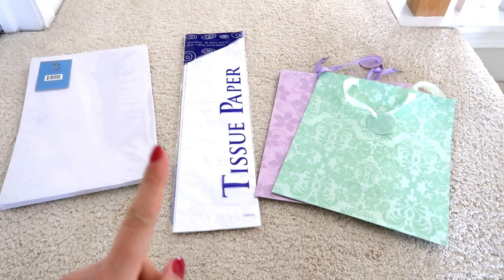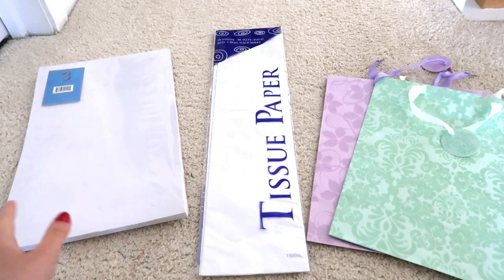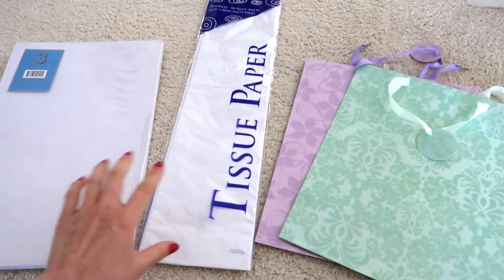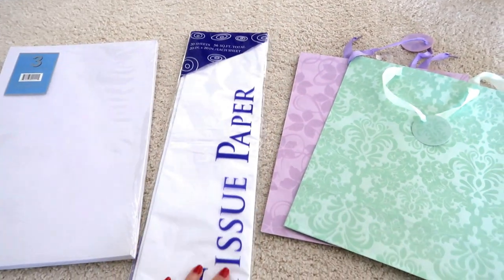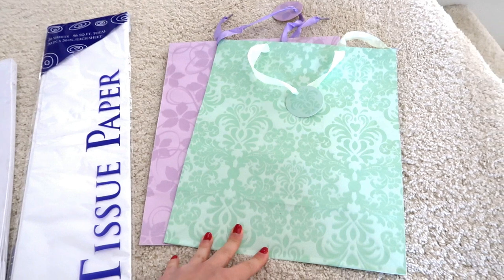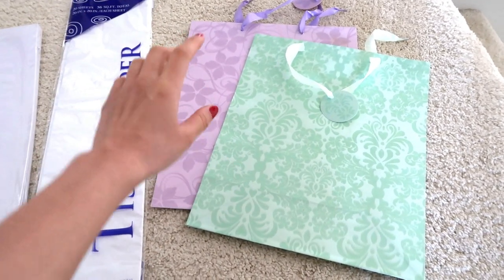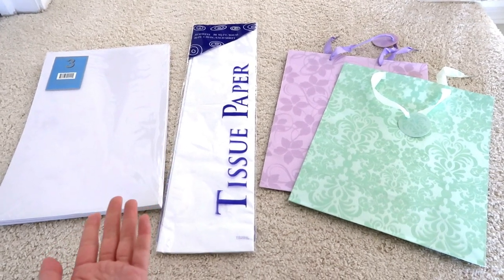Don't spend your money on gift boxes, tissue paper, or gift bags elsewhere — go to the Dollar Tree because you can find them for just a dollar. They usually have plain gift boxes in packs of three or two, and decorative ones are usually one for a dollar in different sizes. You can get tissue paper in different colors — 20 sheets for just a dollar, including sparkly ones and different prints. They also have gift bags in all different sizes, from really giant ones to really tiny ones. Don't spend a fortune on gift wrapping — the person is just going to tear it open anyway.